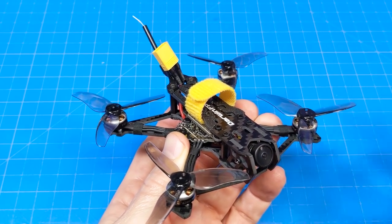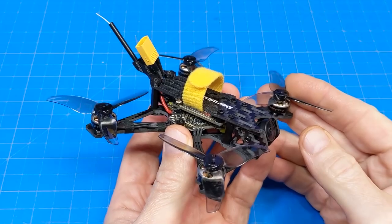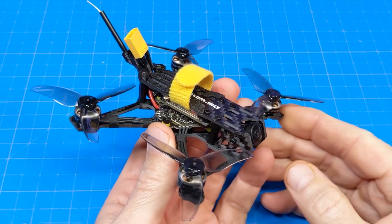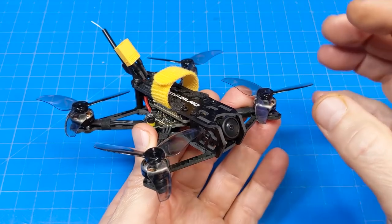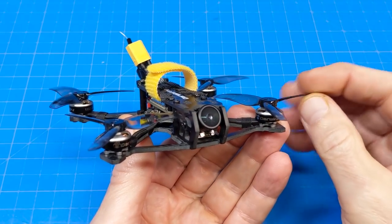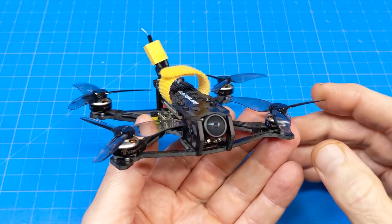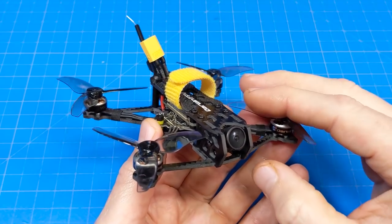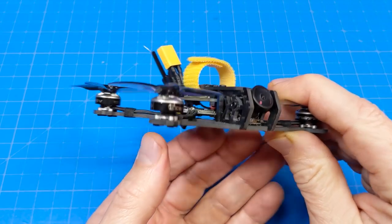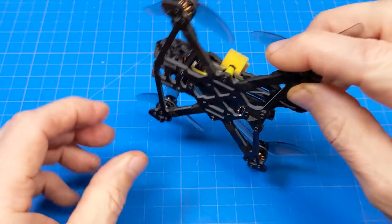I would like those of you who already have a Darwin FPV product to share your experience. Darwin FPV is a relatively new company - they kind of burst onto the market with the original Ape review that had the three-inch and those silver motors. They've got their own flight control board and their own motors now, so they're coming along. I'm interested to hear about purchases you've made through Darwin FPV - their products, shipping time to your location. Please leave your location, that's important information.